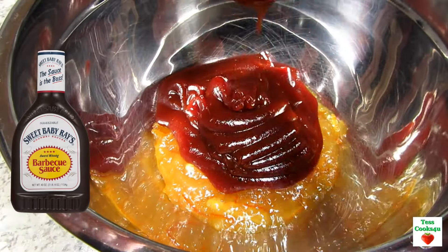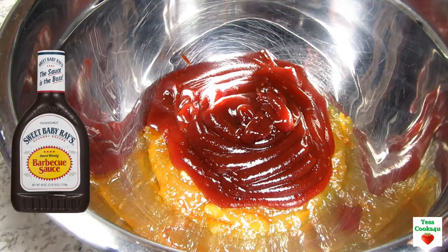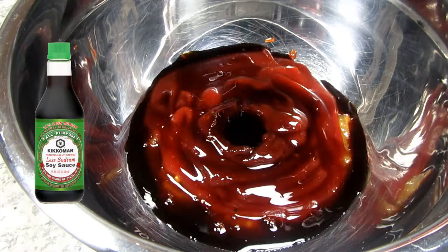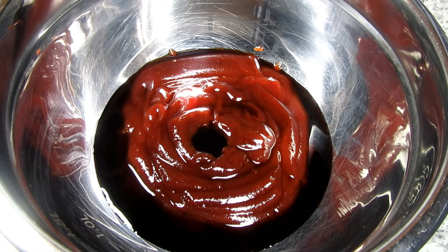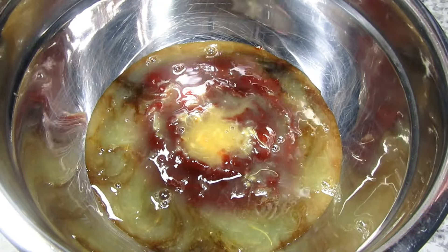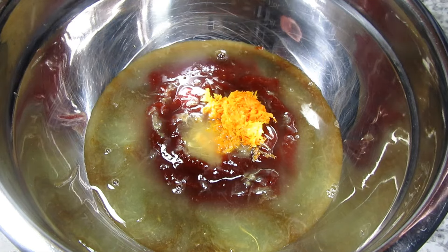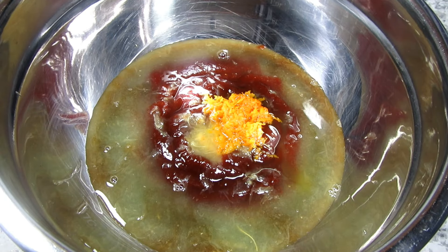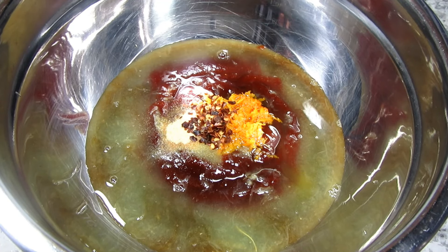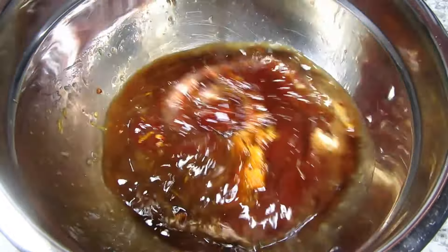First let's make the sauce. In a bowl I'm adding in a half a cup of orange marmalade and three-quarter cups of Sweet Baby Ray's original barbecue sauce, or you can use the honey barbecue sauce. Adding in a quarter cup of light soy sauce, a half a cup of orange juice and one teaspoon of orange zest. I think this really makes the orange taste shine through. Adding in a half a teaspoon of garlic powder and a quarter teaspoon of red pepper flakes. Giving that a good whisk and setting to the side.